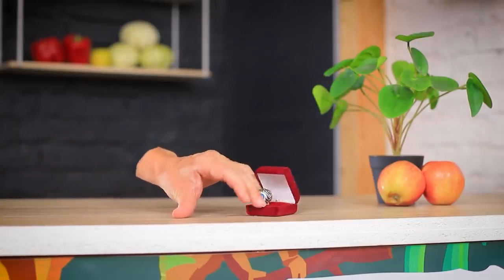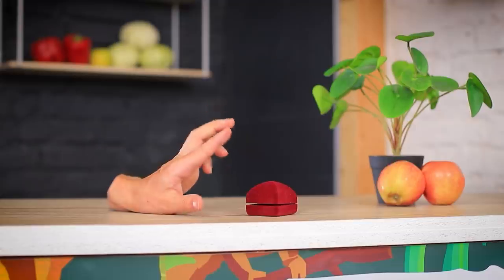What's in this box? Oh, a ring! It's the perfect size!